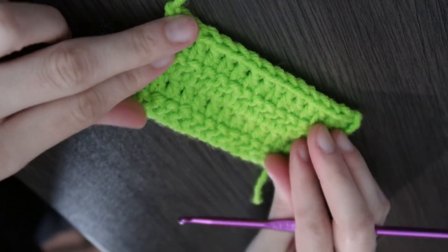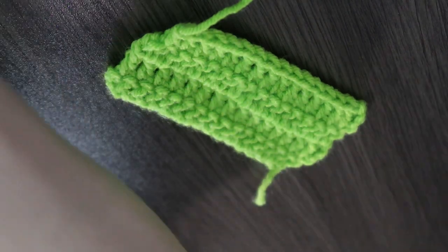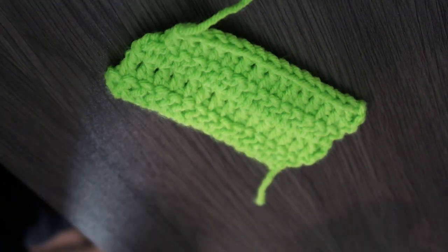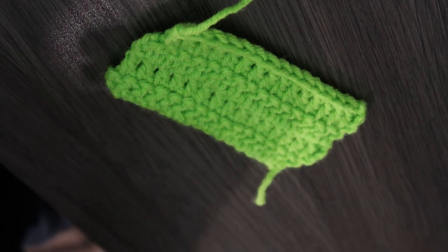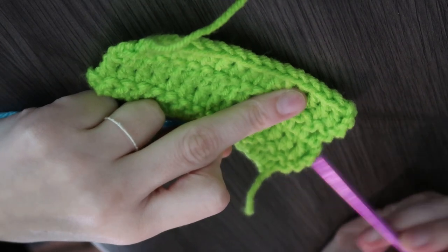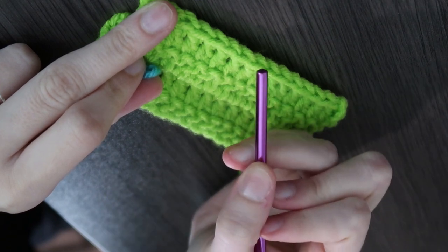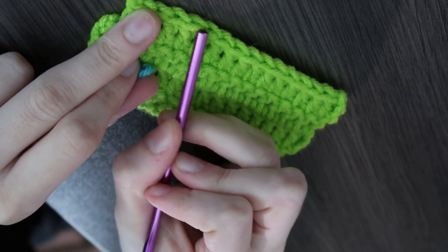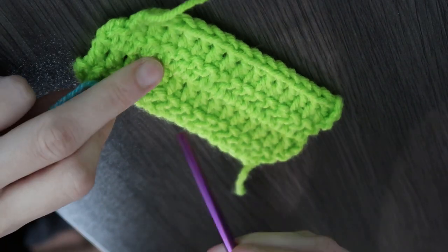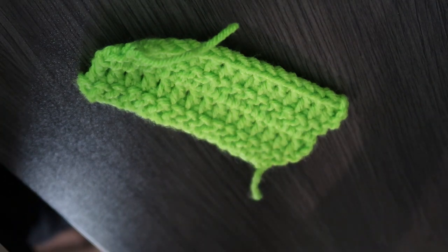I just have this little rectangle here that I've done beforehand, and I'm going to use a second color for what I'm showing you so that it'll be a little bit easier for you to see. The first thing I want to show you is how to crochet down the side of something. It's really easy to add a border or attach two things. Going horizontally across the row is easy, but going down the side can be a little bit trickier.